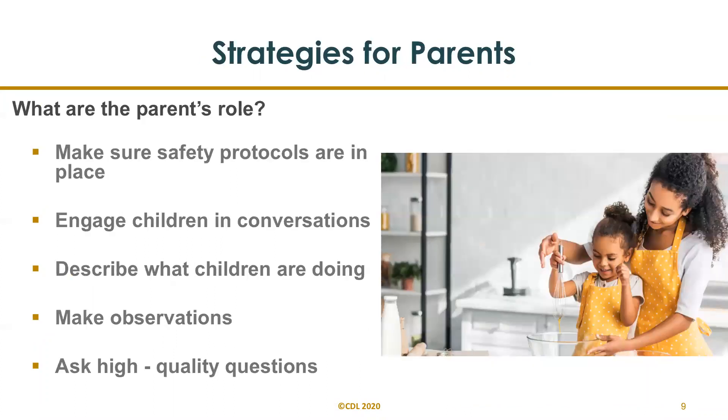So what are your roles in this activity? First and foremost, you need to ensure there are safety protocols in place to protect the children. Engage children in conversations — those back-and-forth conversations. Describe what the children are doing, for example: 'You are combining the cinnamon and sugar mix to make the doughnuts sweet.' Make observations. Lastly, ask high-quality questions — questions that get children thinking.